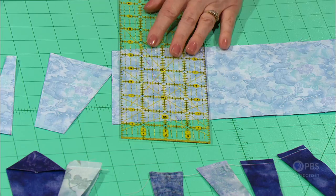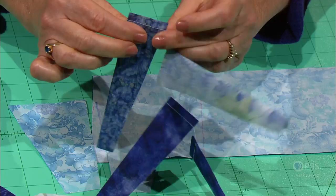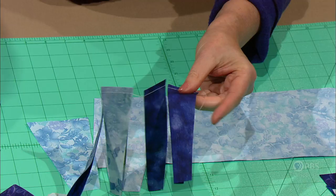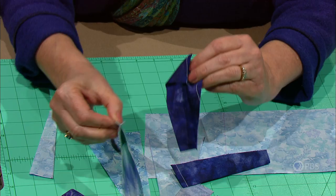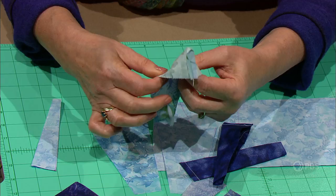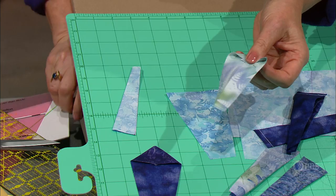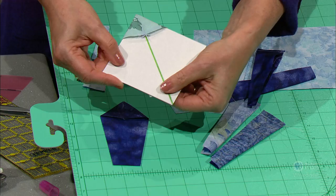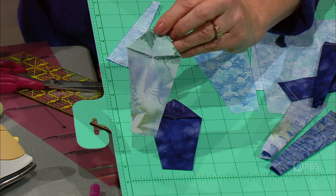After cutting, fold each wedge in half and stitch across the top with a ¼-inch seam allowance. Chain stitch them together like little hot dogs — you'll have 20 of these for each plate. Then clip apart, do some finger pressing, and press the seam open. Turn right side out, and use a tool to get a nice sharp point. On an index card, mark a 45-degree line to line up with the seam of the fabric to get it perfectly in place, then press — just on the fabric, not on the template.